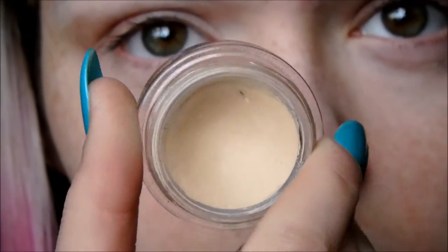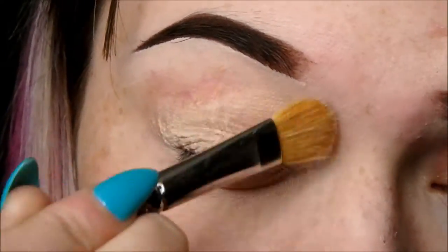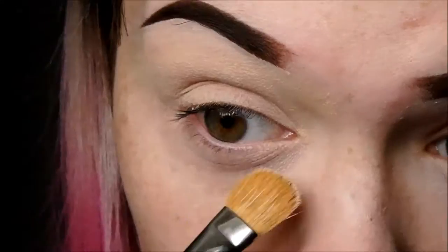First things first, as usual I'll be starting off with Soft Ochre Paint Pot by MAC as my base for all of my eyeshadows. I literally use this all the time — it's my favourite, so I'm going to keep on using it.